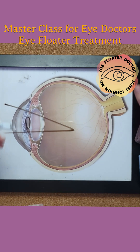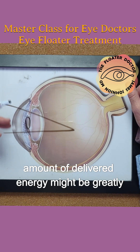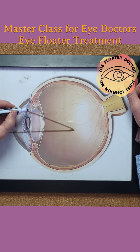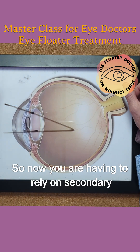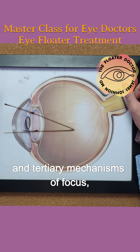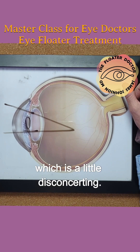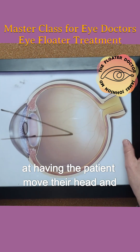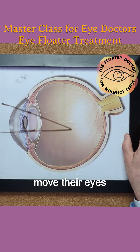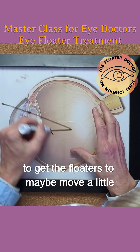You're blocking a lot of energy, so the amount of delivered energy might be greatly reduced. But also, that might block the focusing beams. So now you are having to rely on secondary and tertiary mechanisms of focus, which is a little disconcerting. Or you might just have to work harder at having the patient move their head and move their eyes to get the floaters to maybe move a little bit more anterior.